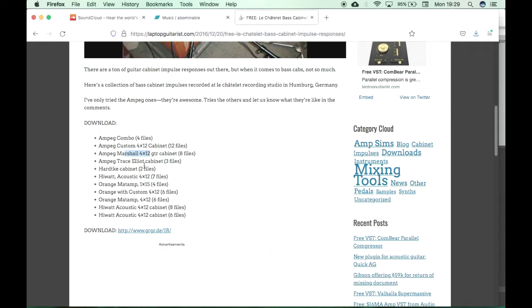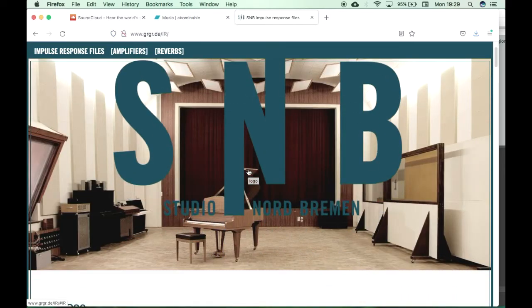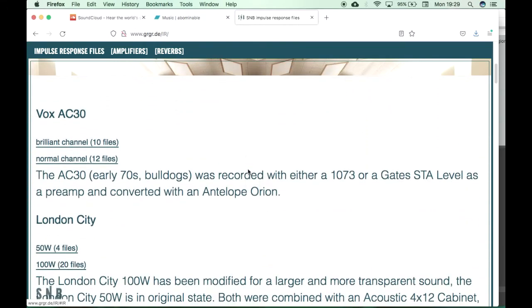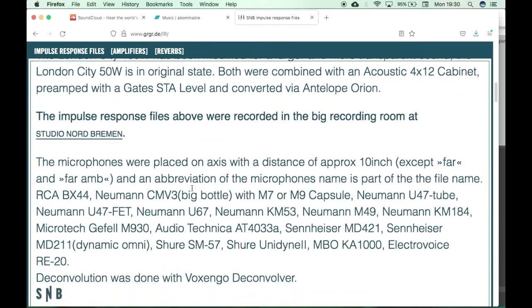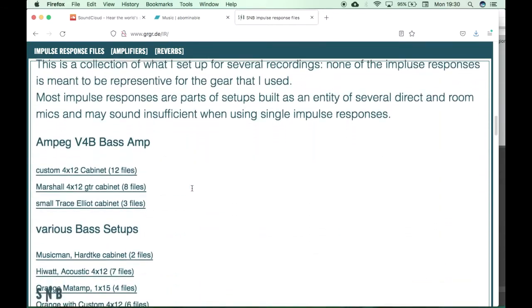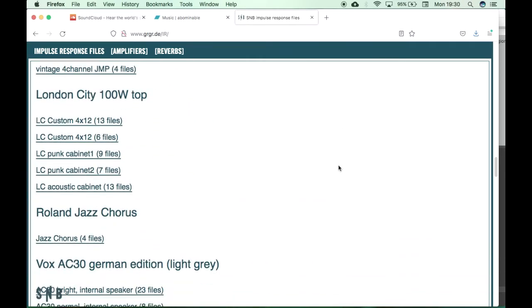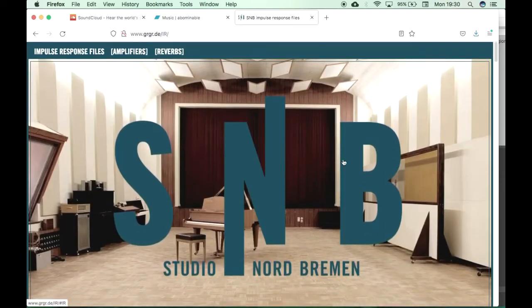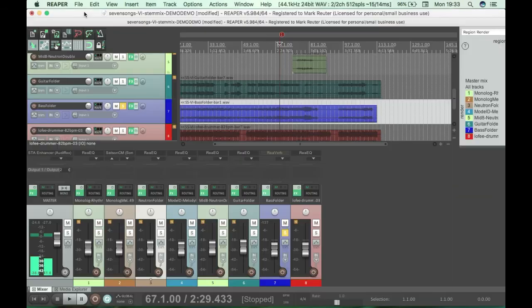There are Marshall cabinets, and I know — because I've downloaded all of these — that they come with various microphone combinations. There's a Vox AC30 there for guitarists, and then here comes all the bass stuff. A lot of good stuff. Shout out to Laptop Guitarist.